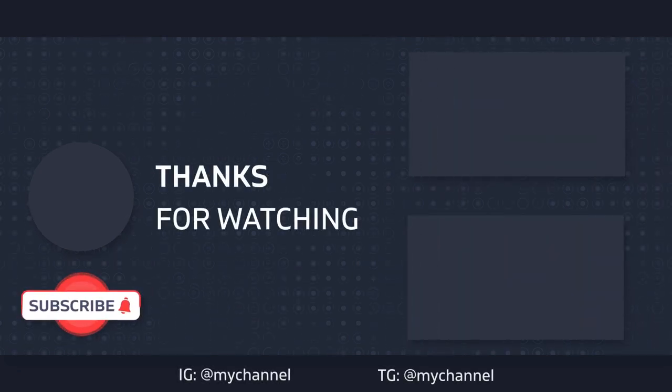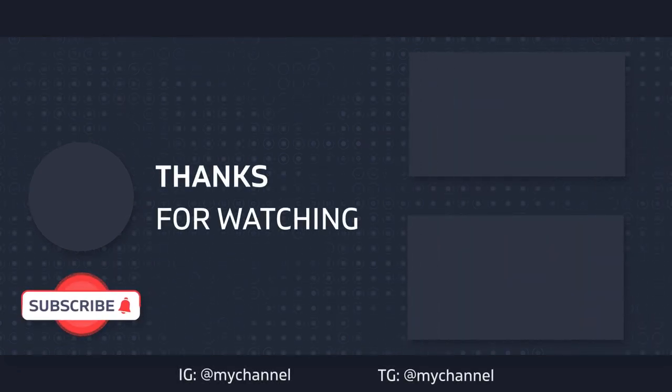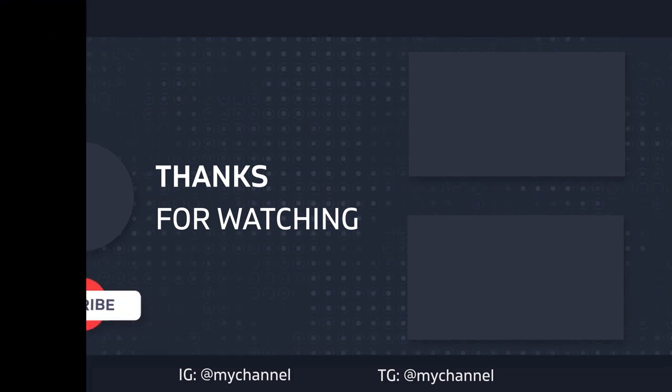That's what I've got for you guys. I appreciate you watching. YouTube thinks you'll enjoy this video and I've picked one for you — I haven't decided which one it is yet, so you'll be as surprised as I am. I appreciate you guys, and we'll catch you on the next one. Take care.